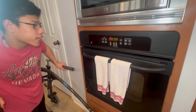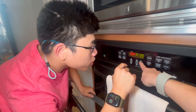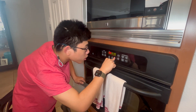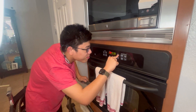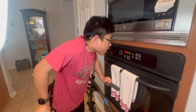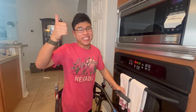Cooking time: eight minutes. I'll let you know when the eight-minute timer is up, and I'll show you the finished product from there. Stay tuned.